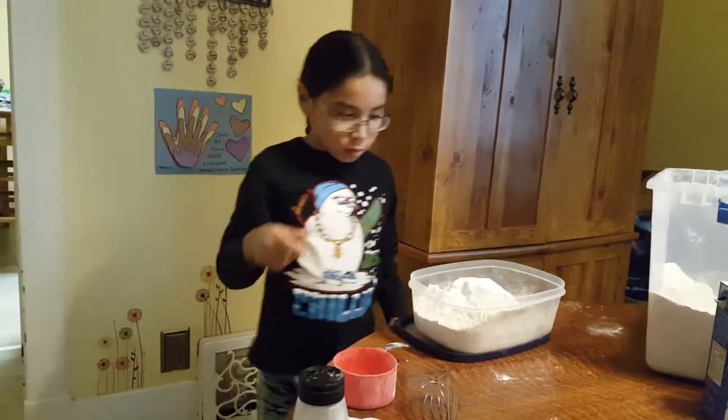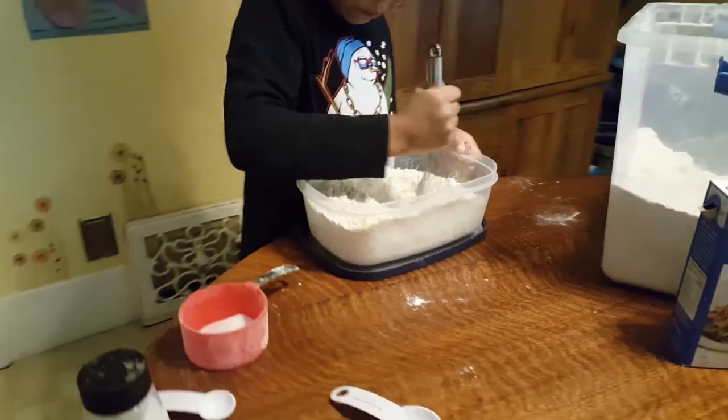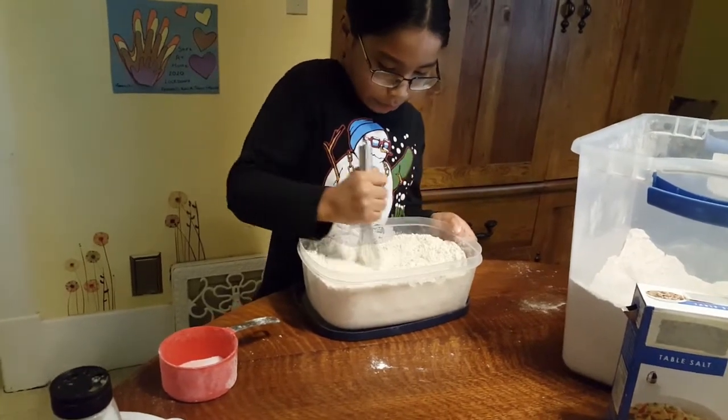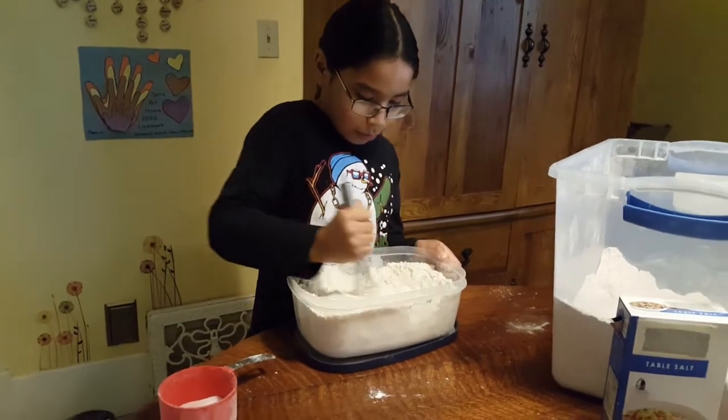Mix the dry ingredients well. This pancake mix can be stored in an airtight container and used when you want to make pancakes in the coming weeks. You can also make a larger dry mixture to suit your family's needs so it lasts longer.